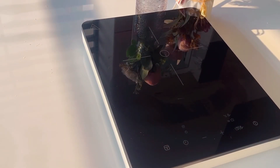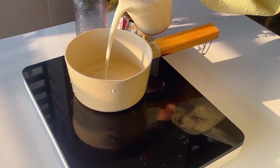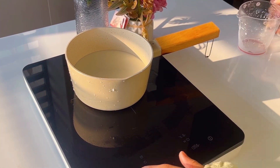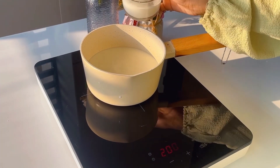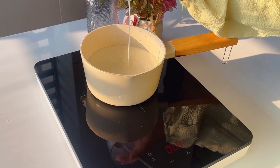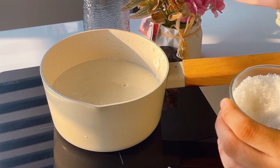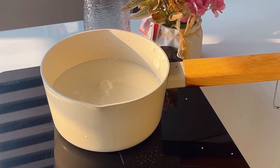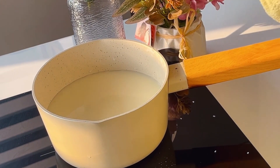Now, we will add corn flour. We will add corn flour, and we will add 4 spoons of flour. We will keep adding the corn flour as needed.